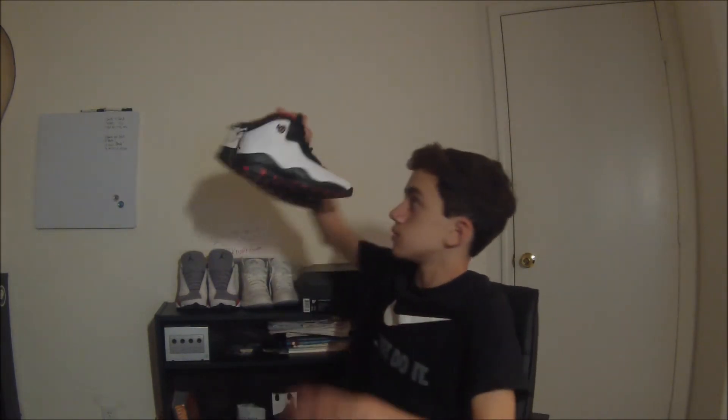Hey, what's up guys? It's Invixie here with a brand spanking new video today. I've been getting into shoes for quite a while now. I'm going to be reviewing the Air Jordan 10 Double Nickel.